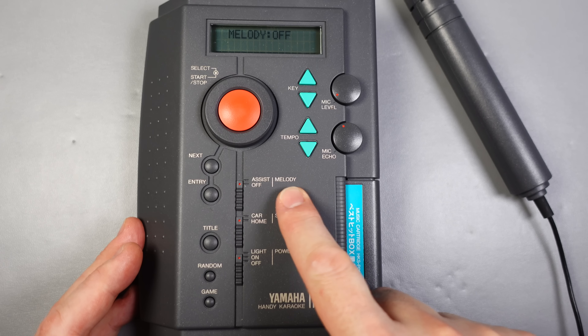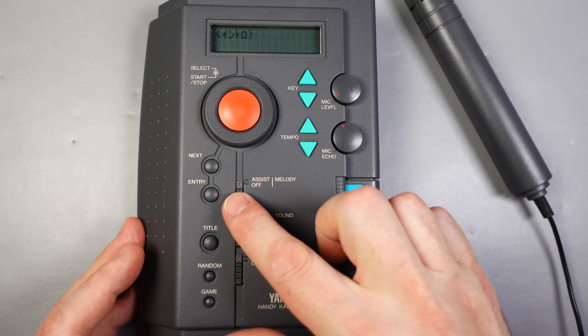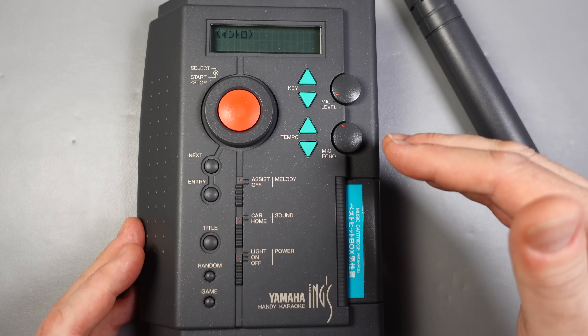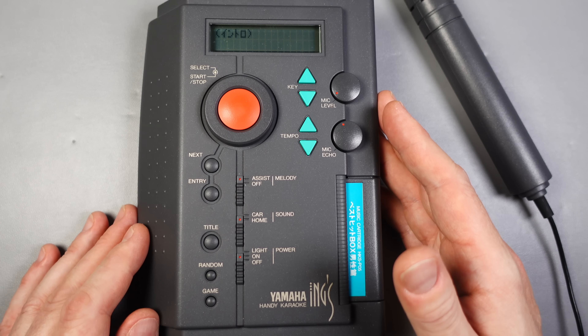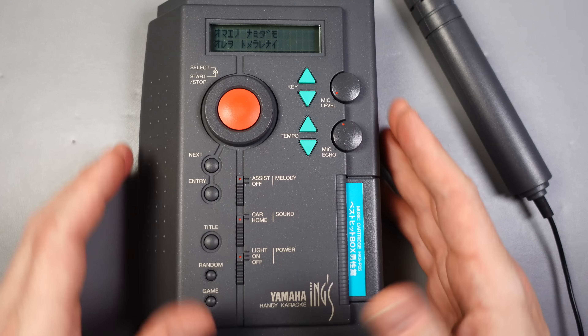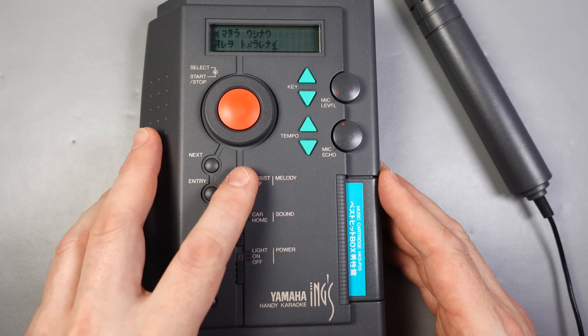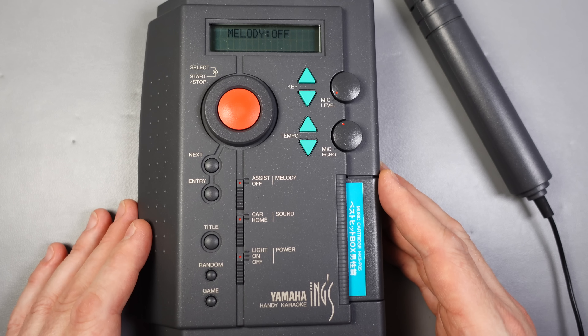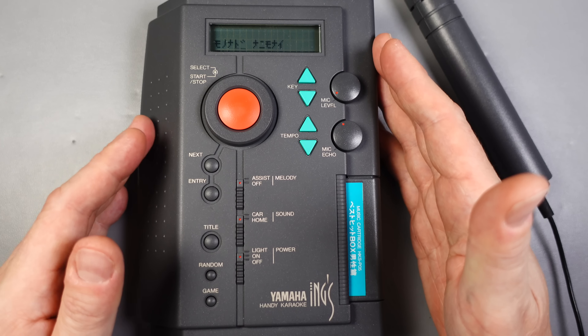It'll come as no surprise I imported this from Japan — I believe they only sold them over there. With the exception of the text on the cartridge, all the other legends printed on here are in English, which is helpful when operating it, but it often leads to confusion in the YouTube comments where people ask why the text is in English if it was sold in Japan. If you look at an old Nintendo Famicom, it has 'start' and 'select' printed on it even for the Japanese market — it's just how they like to do things.